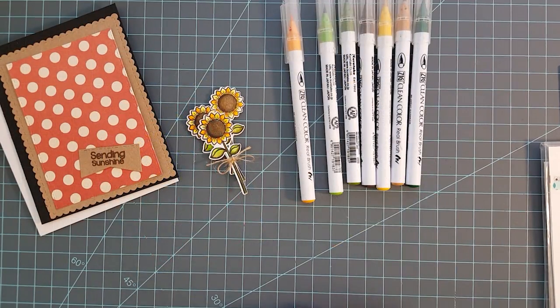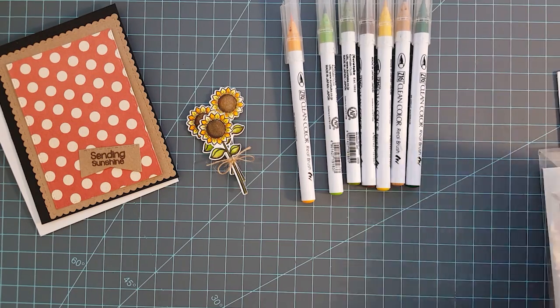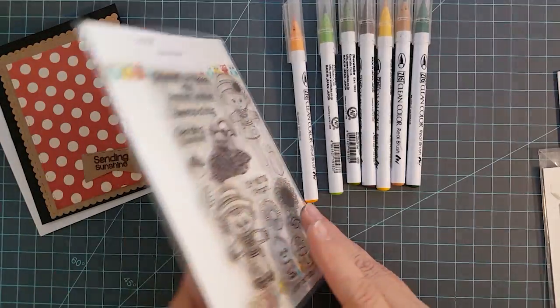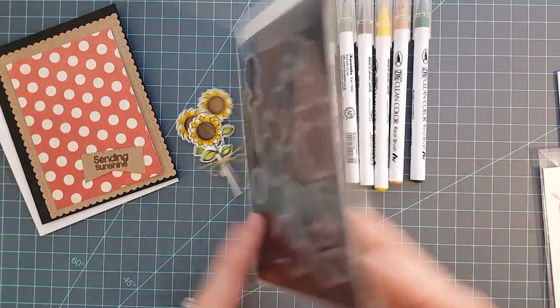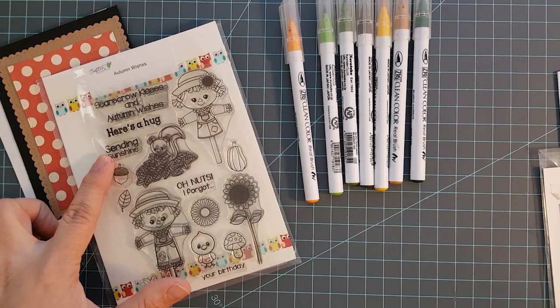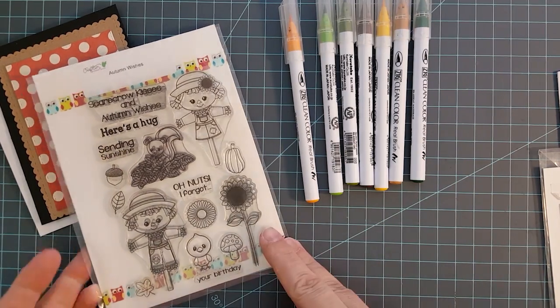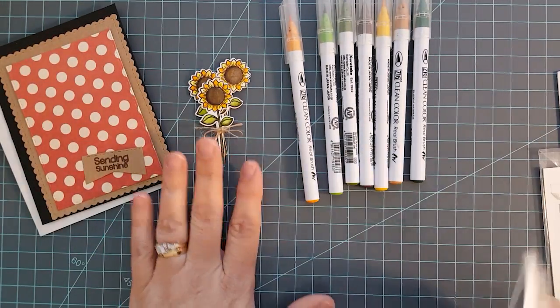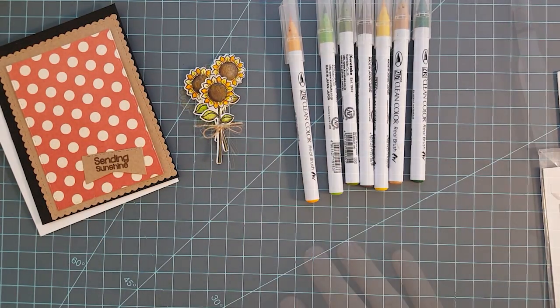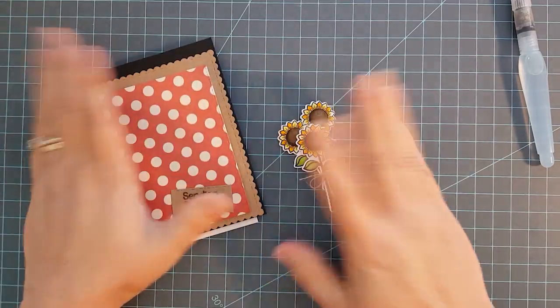I'm going to be using the Crafting Desert Divas Autumn Wishes Stamp and Die Bundle Set. I'm going to use the Sunflower and the Sending Sunshine Sentiment, and then I'm going to use the Sunflower die that coordinates with this. I'm going to die cut three sunflowers out of some Canson watercolor paper and stamp those with Onyx Black VersaFine ink, then watercolor those up with my Zig Clean Color Real Brush pens and a Pentel water brush.